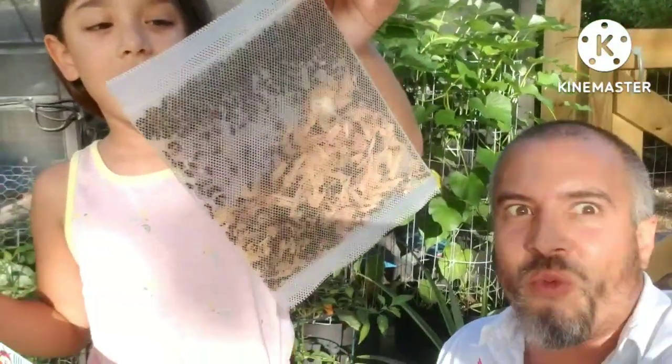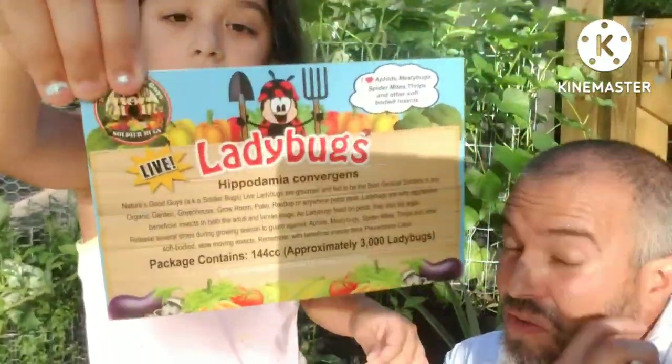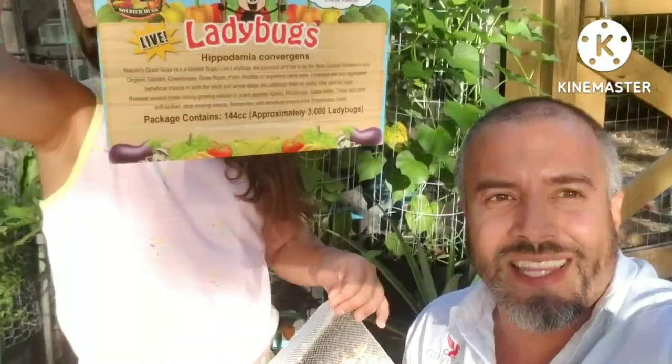I've never seen one time on YouTube that ladybugs are carnivorous and they eat other insects — pests. So we got our own ladybugs. Turns out you can get ladybugs from Amazon, so we ordered 3,000 ladybugs.